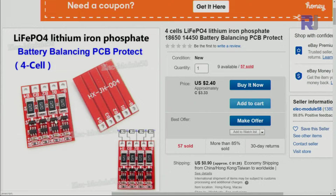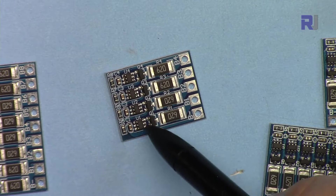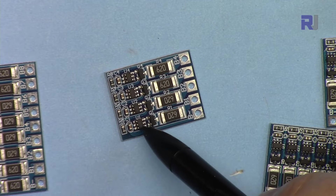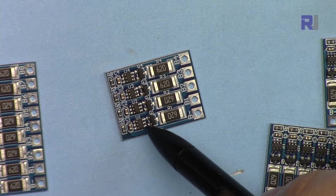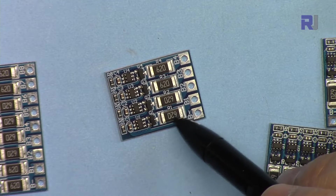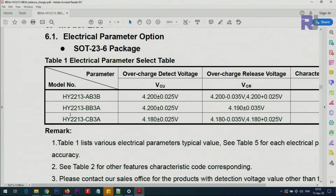To explain how this balancer works: we have a balancing chip, a MOSFET or transistor switch, and a resistor. The balancer continuously checks the voltage of the battery, and if it is above a certain value depending on battery type, it will connect this resistor across the two terminals of the battery and drain it, dissipating the power as heat so the battery voltage will slowly decrease.